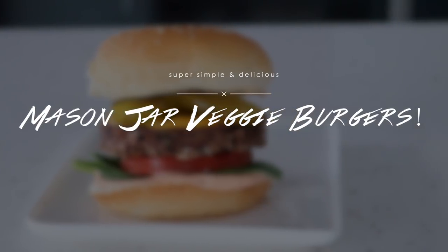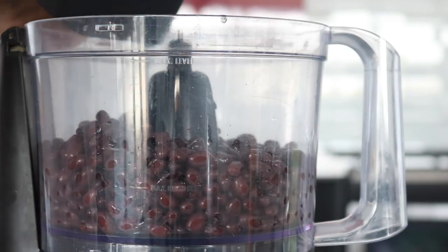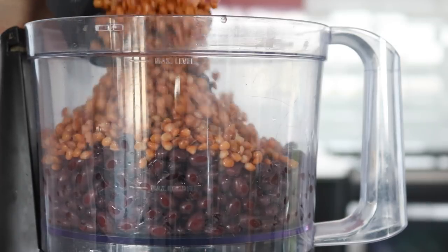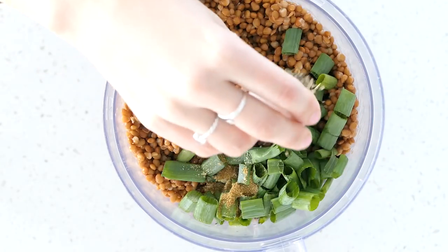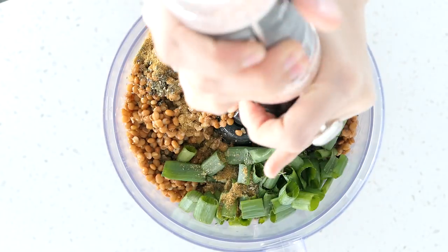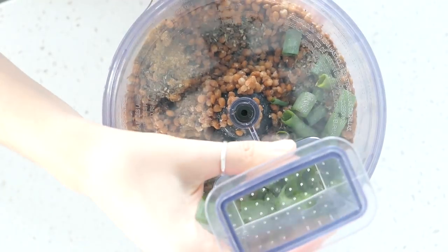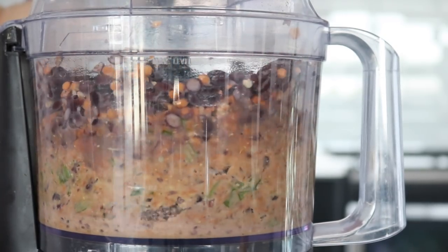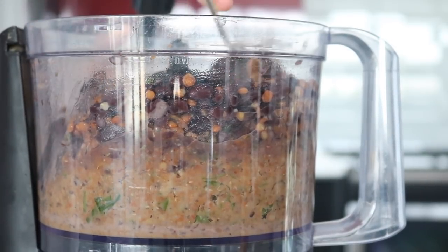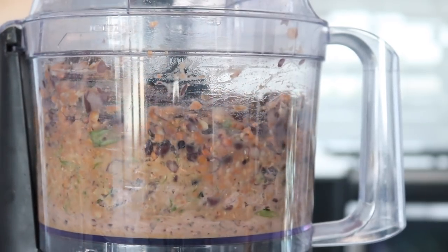To a food processor add some cooked black beans, cooked lentils, a handful of chopped green onion, some cumin and garlic, and some dried herbs, then follow that up with a little bit of salt and pepper. Process that until it is a bit smoother — you can mash this by hand if you don't have a food processor. You don't want it too chunky but you don't want it completely pureed, somewhere in between.